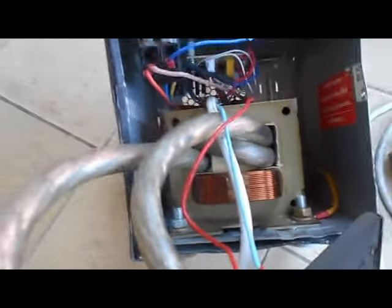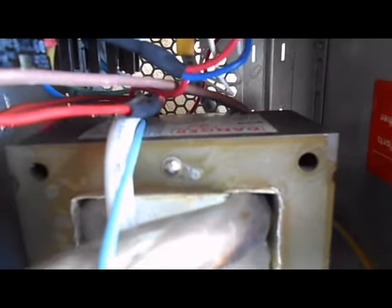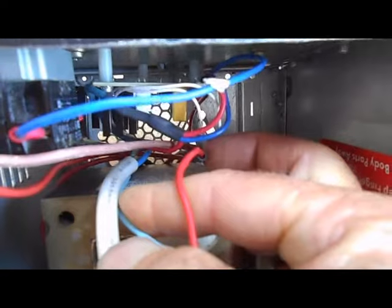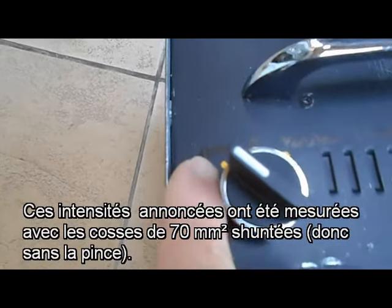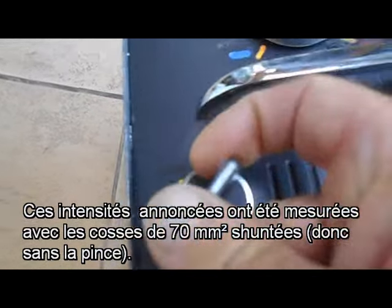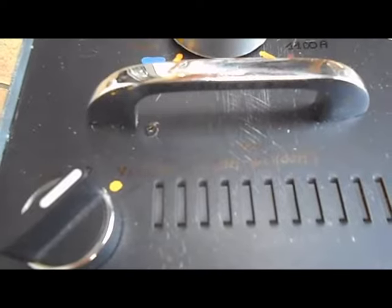À l'intérieur, on constate le transfo de micro-ondes. C'est un transfo qui fait 1636 VA, ce qui me permet d'atteindre une intensité jusqu'à 1100 A en commutation directe sans variateur. En mode variateur, après mesure, ça me permet de varier entre 490 A et 1100 A.